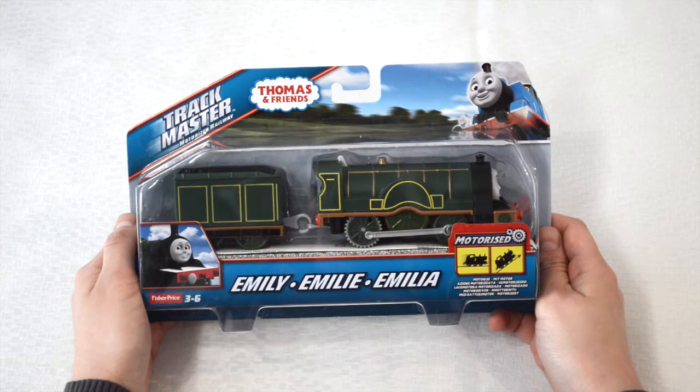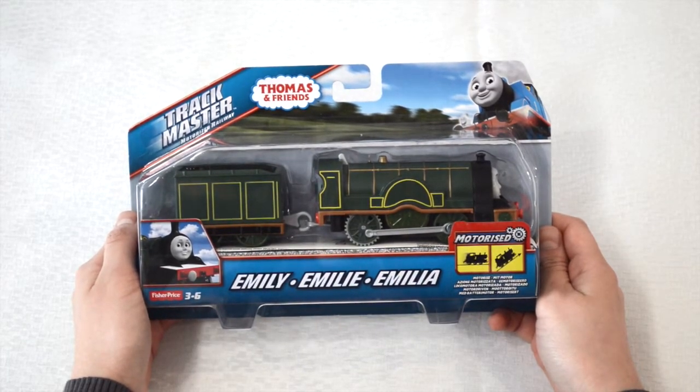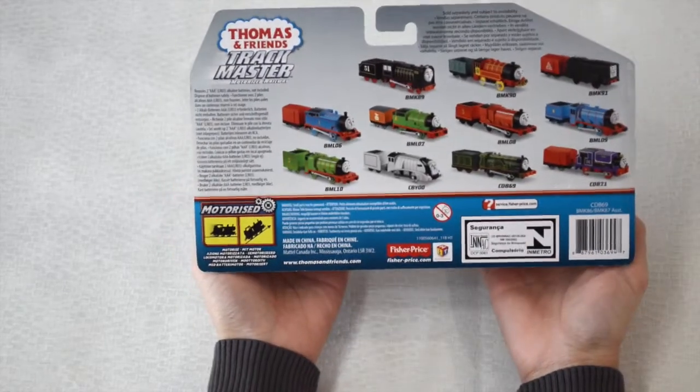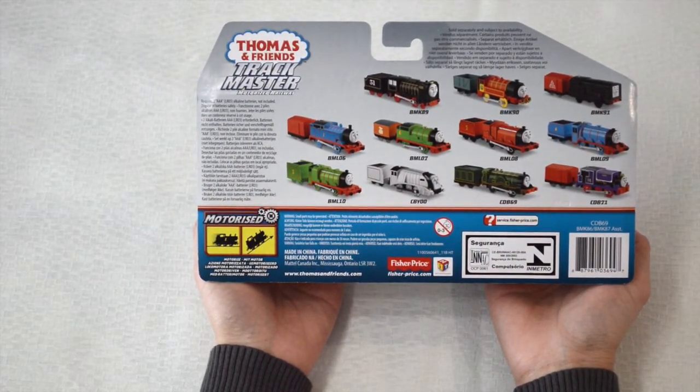Here we see Emily at the side view. We'll turn the box around — that's the back, and that's the front where we see Emily's face. At the back of the box we see all the other trains that are available for purchase. Made by Fisher Price.